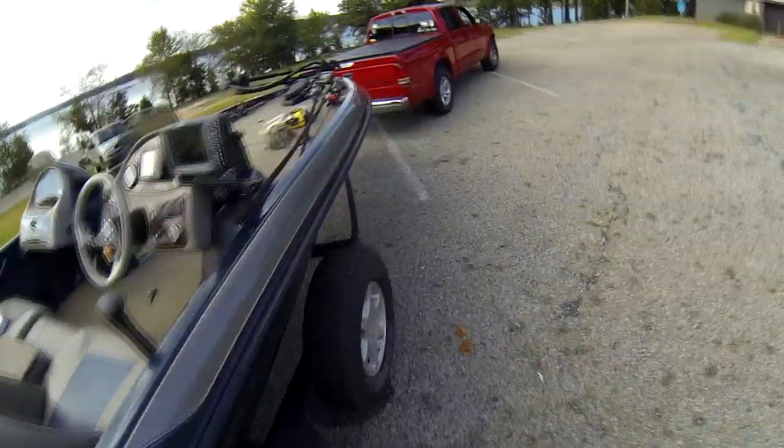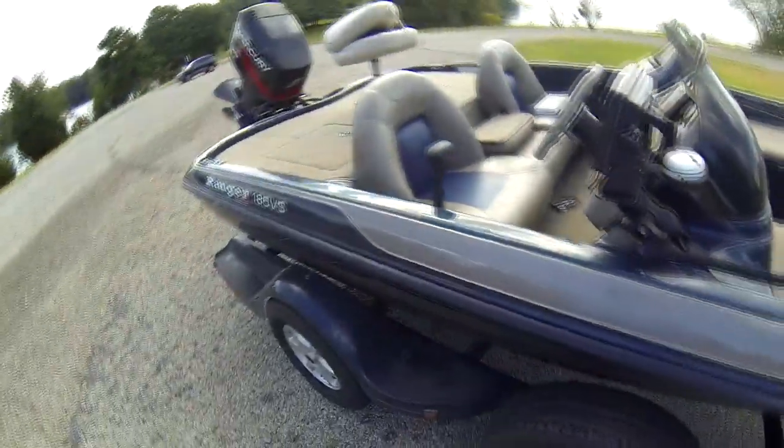I've got a nice spare tire. I always want to keep these inflated and ready to go — you just never know when you're going to need it. I've got a small jack in there too.